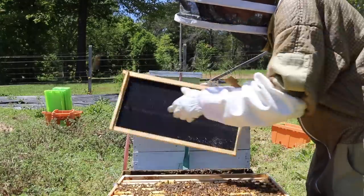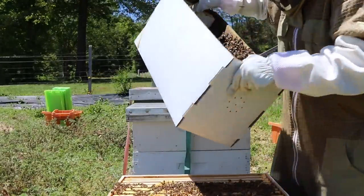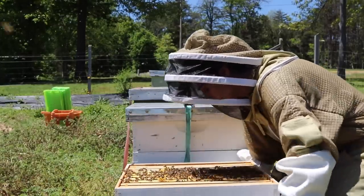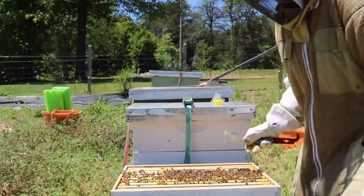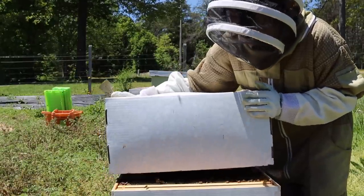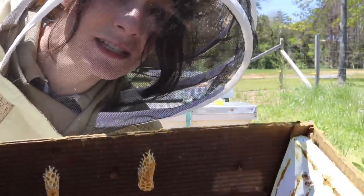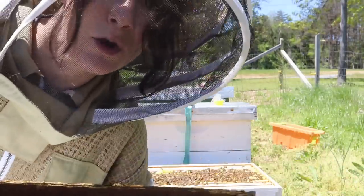I'm going to add in the extra two frames. You may be left with a box that still has some bees in it. I'll shift the whole body over so they know where their entrance is. Instead of closing them up right away, I like to give it a shake to get all the bees out. After you've shaken your bees out, you can take the extra box and set it towards the entrance — whatever bees are left will climb up and go into the colony.